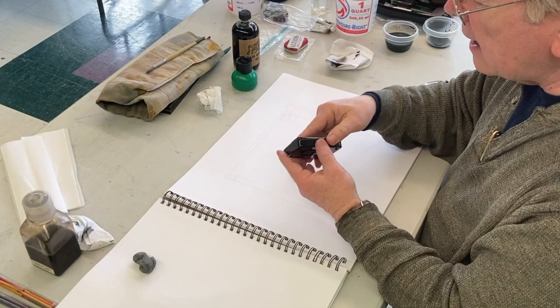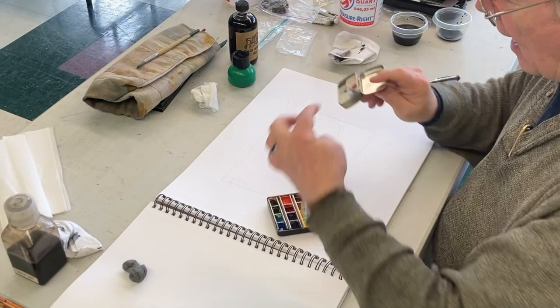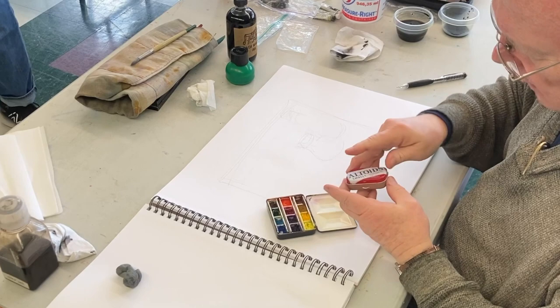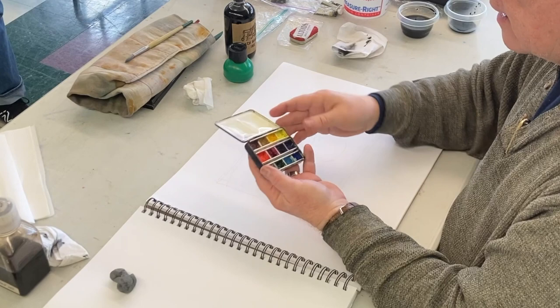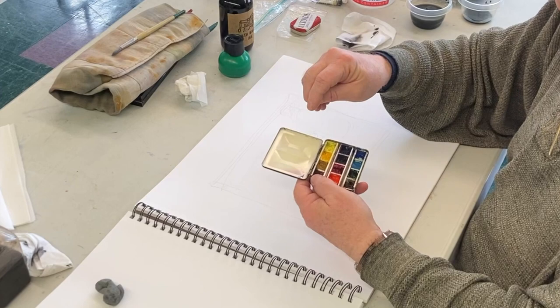These are also watercolors, a little less limited. It's a little portable one. Obviously I made this one. This one is done with little half pans. And then these are also half pans. This is a commercial one done by — it's called Whiskey Painters. And I can tell you the neat story about Whiskey Painters.